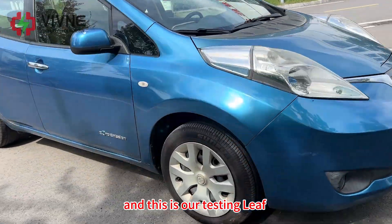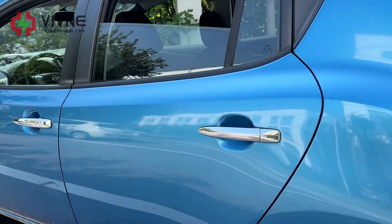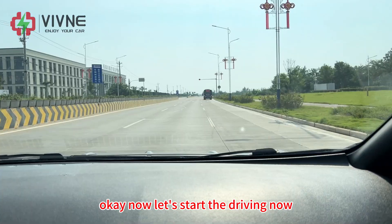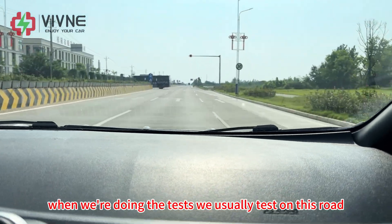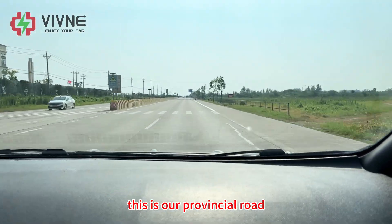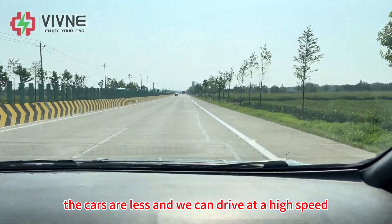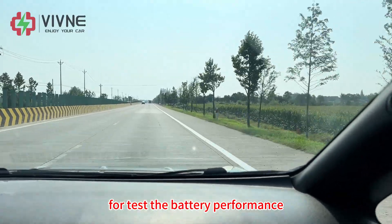This is our testing Leaf. Now let's start the driving. When we're doing the tests, we usually test on this road. This is our provincial road. The cars are fewer here and we can drive at high speed to test the battery performance.